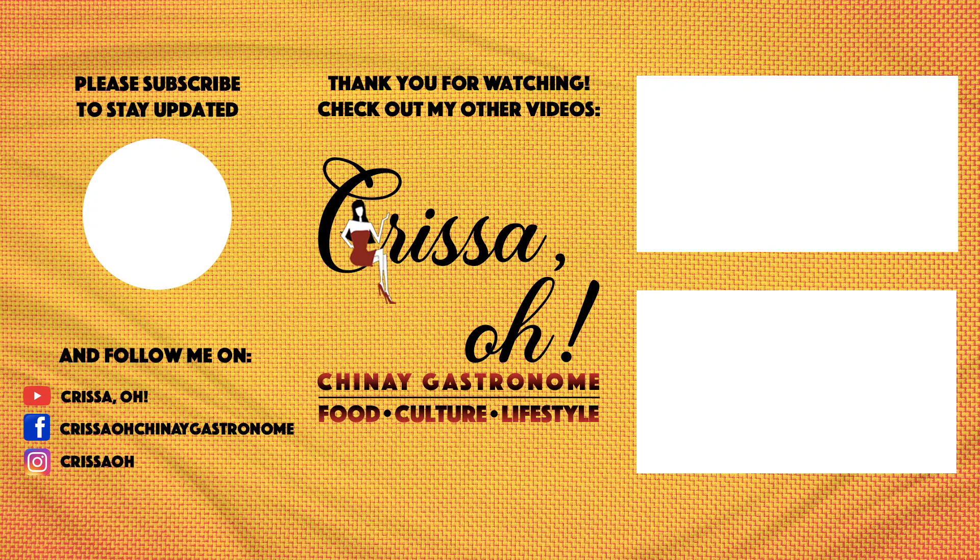Please like this video if you enjoyed it. Subscribe to my channel to watch more videos regarding food, culture, and lifestyle. Krissa O, Chinay Gastronome, signing off.